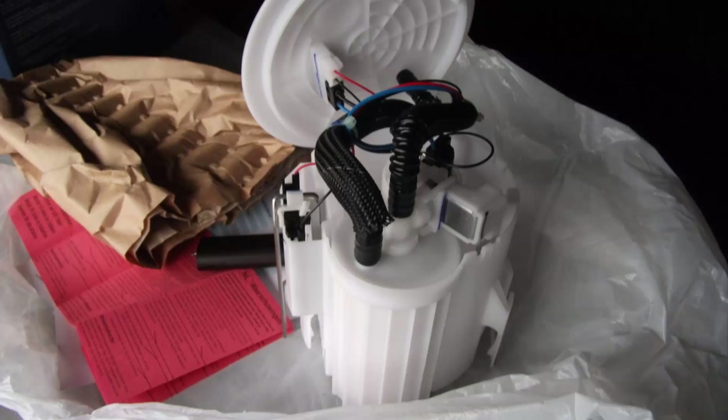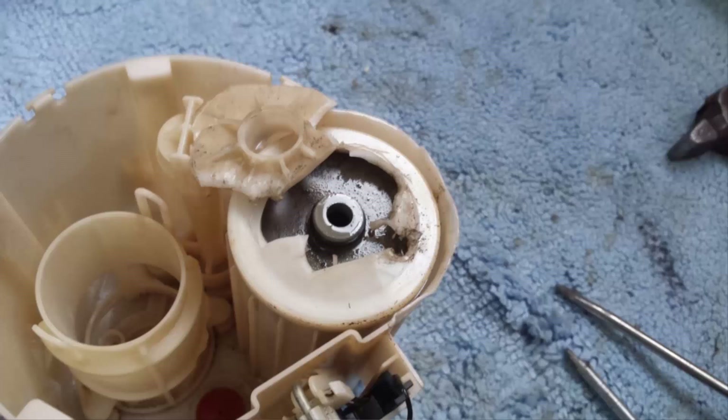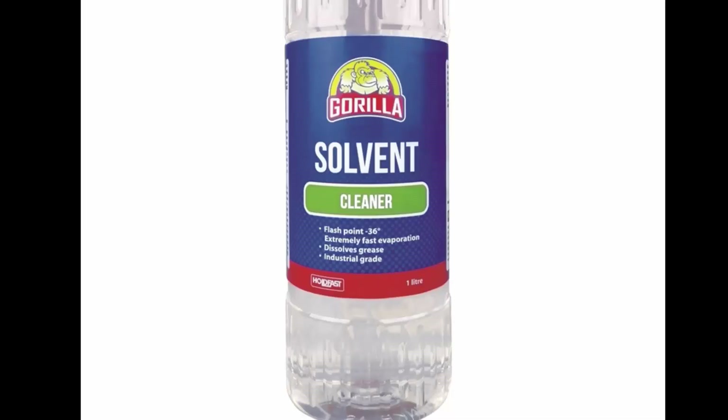This will cost a lot. There are people who try to get to the filter in all possible ways, but doing it that way is categorically impossible. Instead, it can simply be cleaned with thinner — take thinner and fill it into the fuel module capacity.